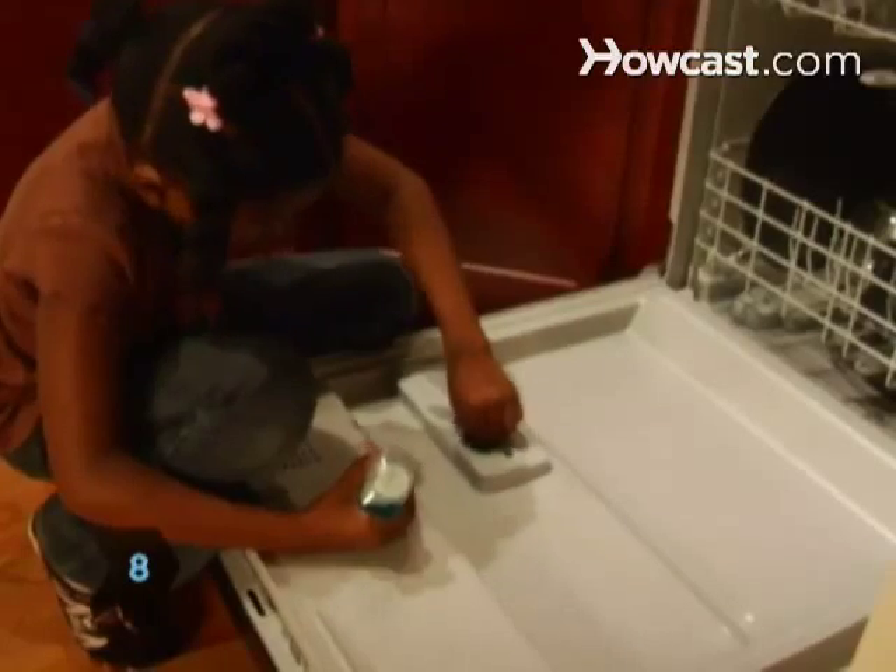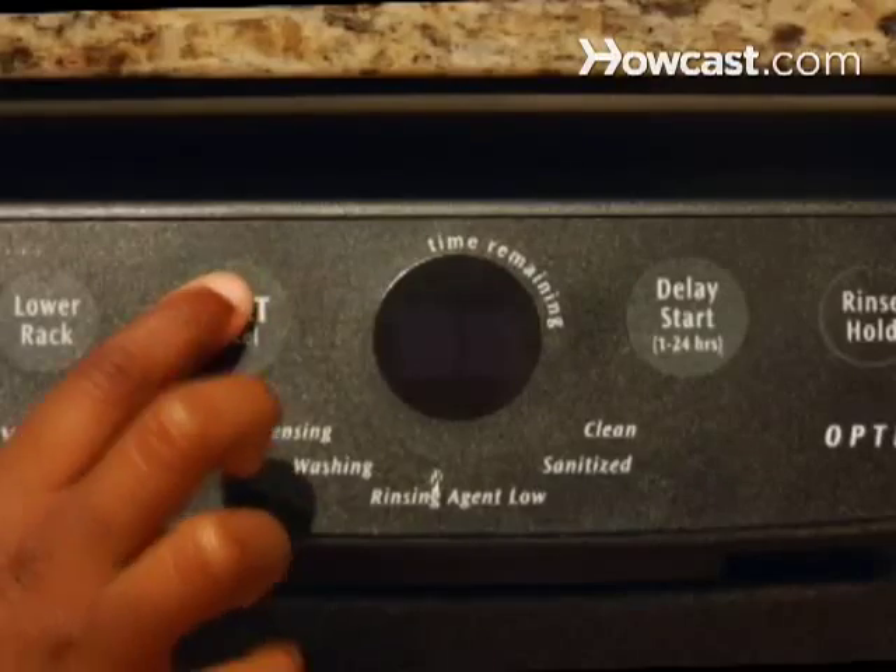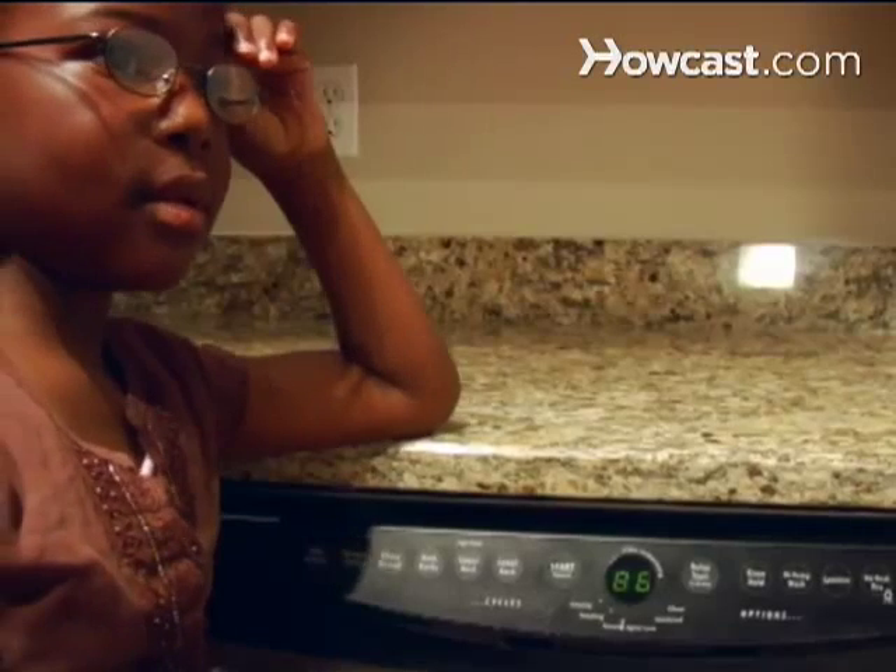Step 8: Get an adult to help you fill the cups with dishwashing detergent and rinse agent, and start the cycle. Before you know it, the dishes will be clean again.